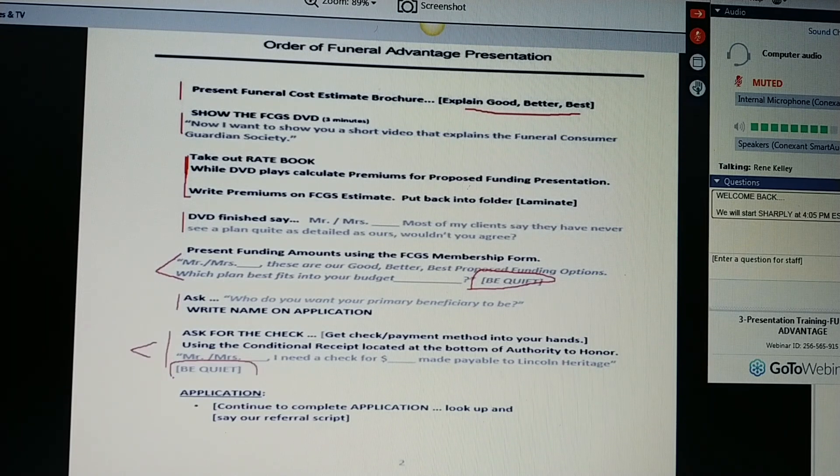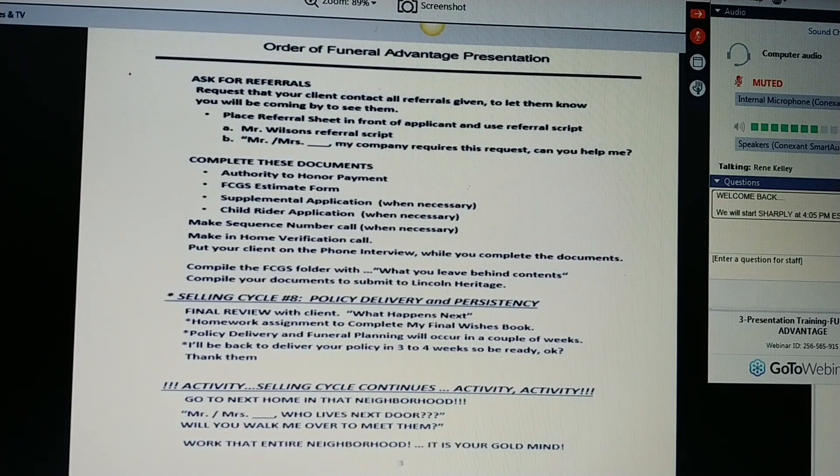They will talk right now if they haven't spoken at all. Once you all decide that that's the amount they want and they're ready to move forward, you're going to continue to complete your application. As you start your application, you're going to look up and say your referral script. You're going to ask for the referrals. Request that your client contact all referrals given to let them know you'll be coming by to see them. Place a referral sheet in front of your applicant and use a referral script — Mr. Wilson's script — or you can say, Mr. and Mrs. Jones, my company requires this request. Can you help me?